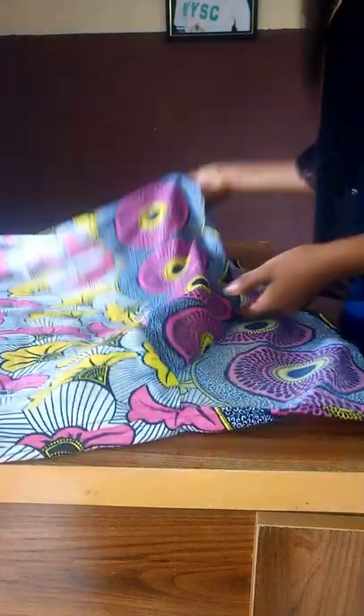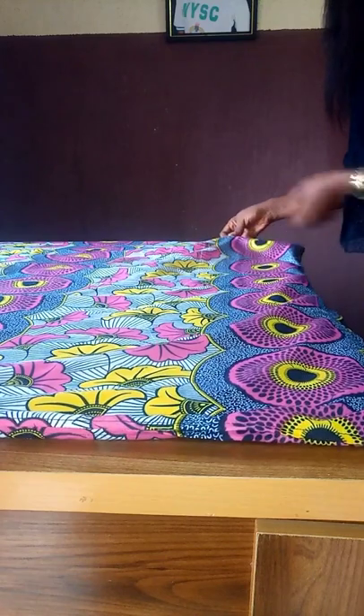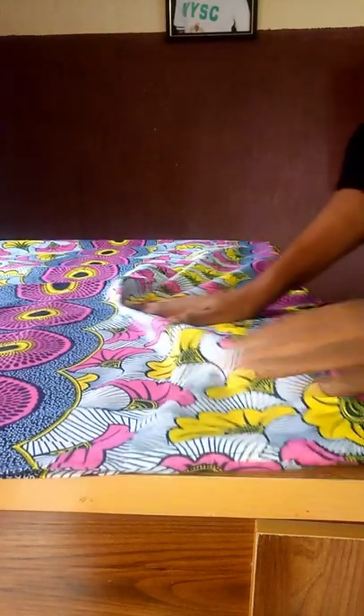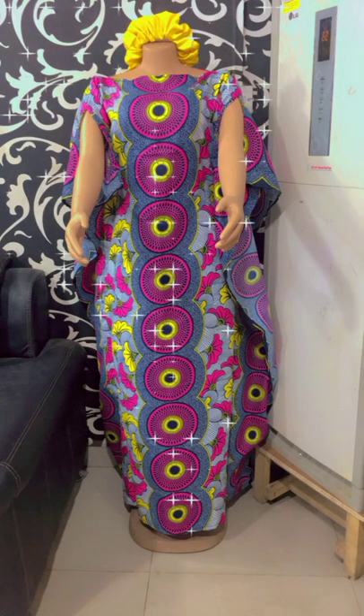The next thing is to put it together and place it how it's supposed to be. Arrange it on the right side and pin it down because we're going to be sewing up the sides — if it shifts, the shape of your gown will be off. Sew alongside those measurements and markings. This is it — how beautiful is it! Please give this video a thumbs up, like, share, and subscribe.